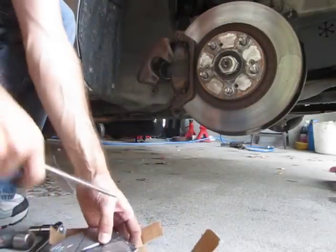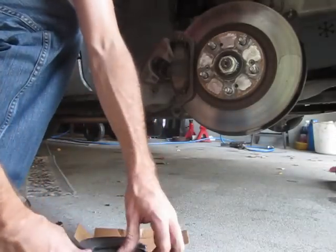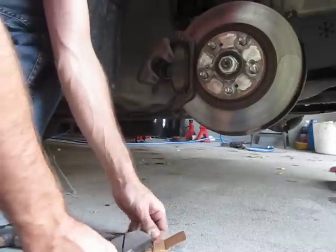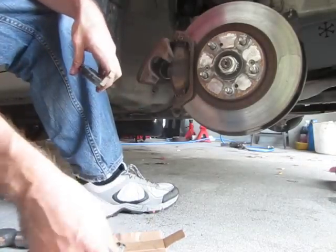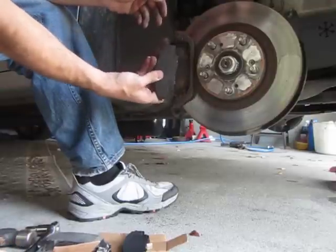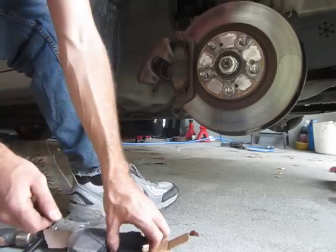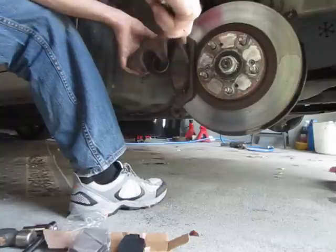Got the new brake pads here — hopefully they're the right ones. I got them from Rock Auto, high quality organic disc pads. I usually try to get OEM quality pads because if you get the cheap ones from somewhere like AutoZone, they won't last more than 10,000 miles. Looks like we got the right pad. I'm not going to grease the ends — I've just never done it, so I think it's personal preference, maybe I'm just lazy.